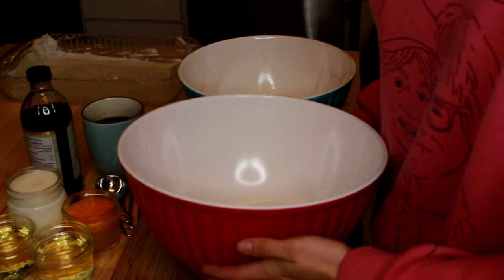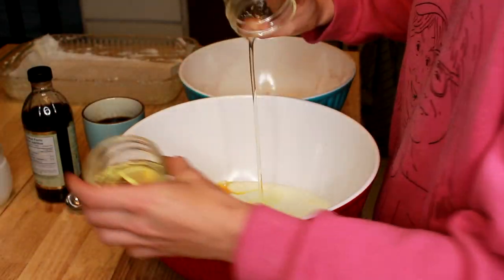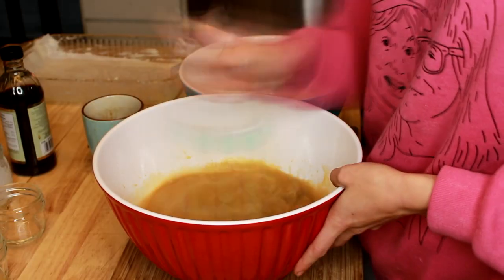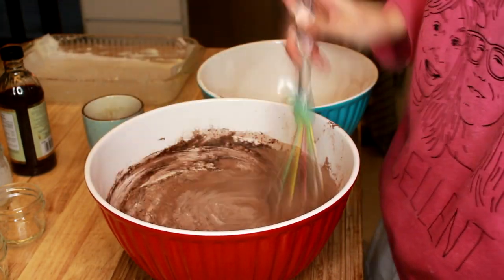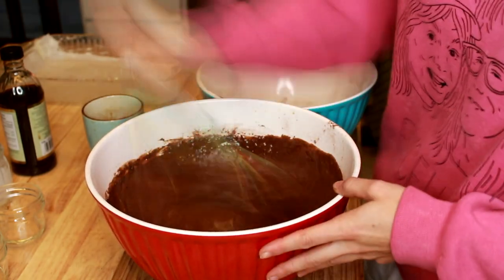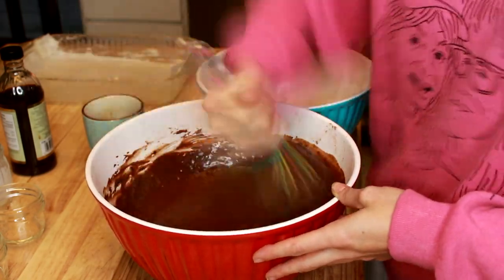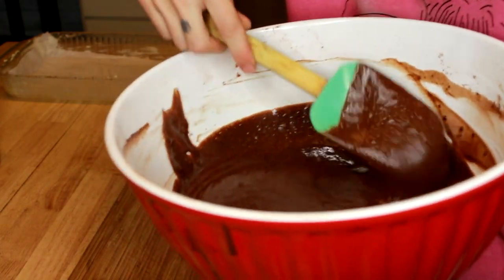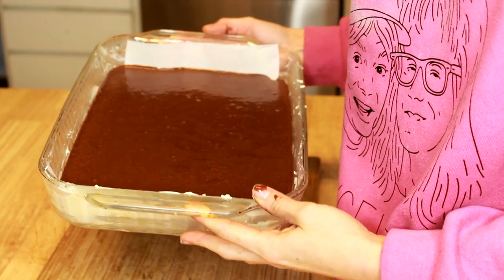I've got my sugar in the bowl and we're just going to start adding all the wet ingredients — the eggs, the buttermilk and vinegar, and the oil. We're going to add the vanilla and the coffee. Now we're going to add in the sifted dry ingredients. We've mixed our batter so that it's a nice smooth consistency and we're just going to pour it into our pan. Now our cake is ready to put into the oven.